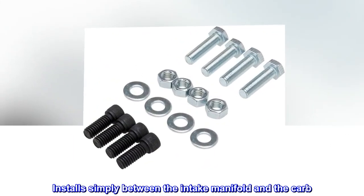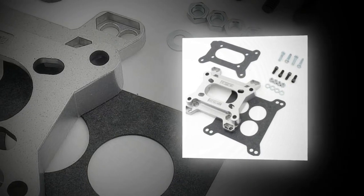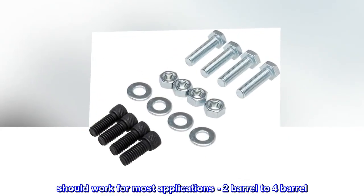Installs simply between the intake manifold and the carb. Gaskets, bolts, nuts, and washers included.